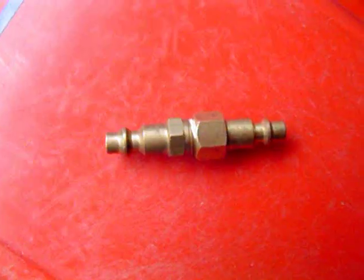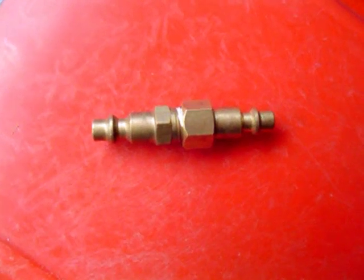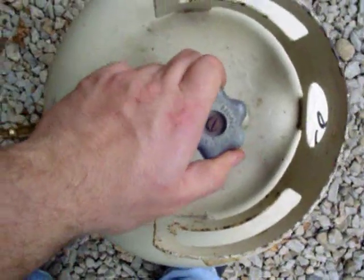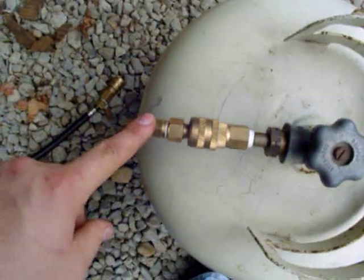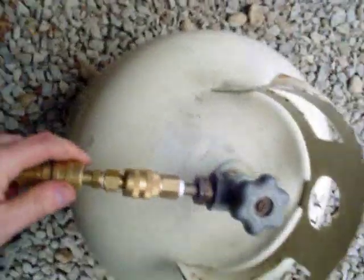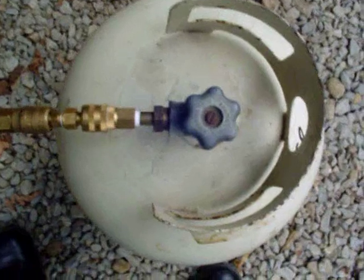To fill the tank, you need to make one of these double-sided quick disconnects. Make sure the valve is closed, connect the double-sided quick disconnect, hook up your air compressor, and open the valve to fill the tank.